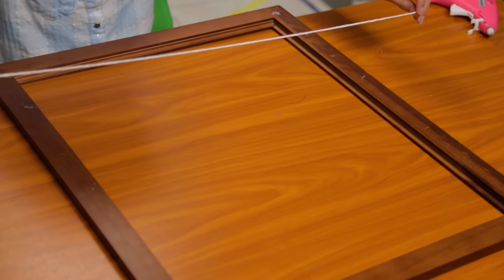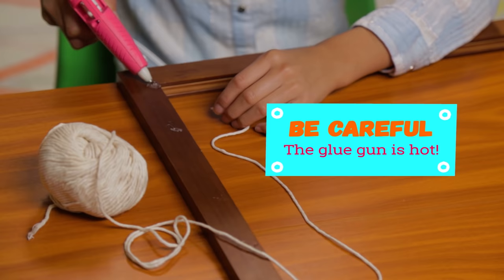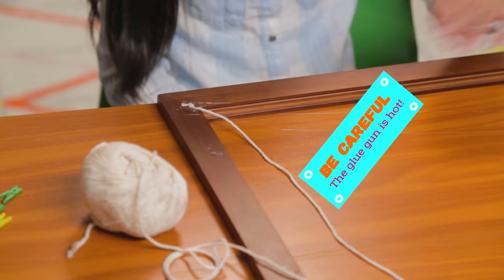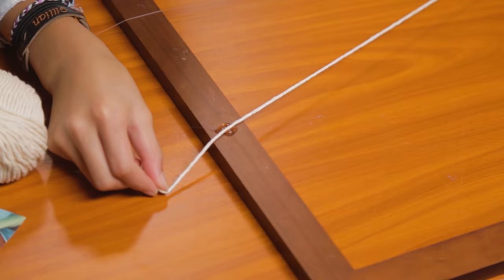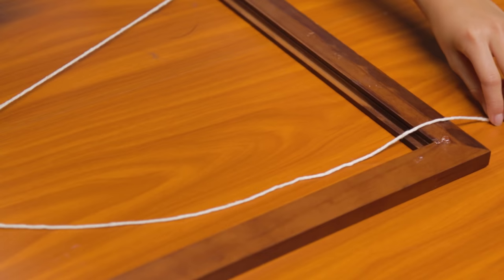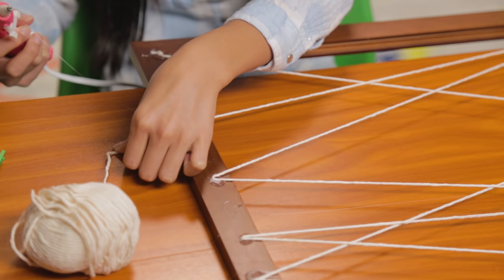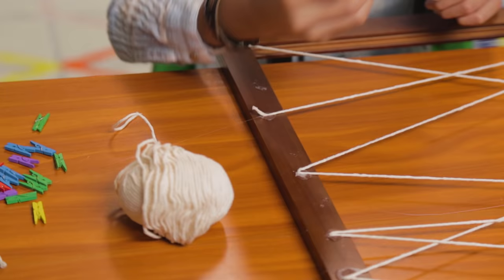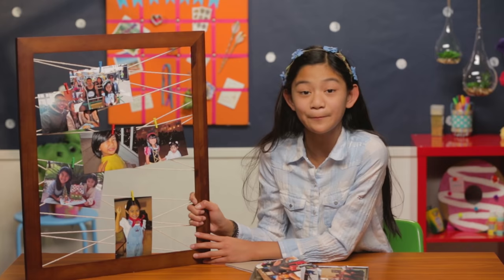Lay your frame upside down. Take your string, tie a knot in one end, and glue it to one corner. Then randomly glue the string from one side to the other. Cut the end off when you're done. Use the mini clothespins to clip your photos to the string, and you're done. With the Criss Cross Photo Boss, you can put your best vacay pics on blast for everyone to see.